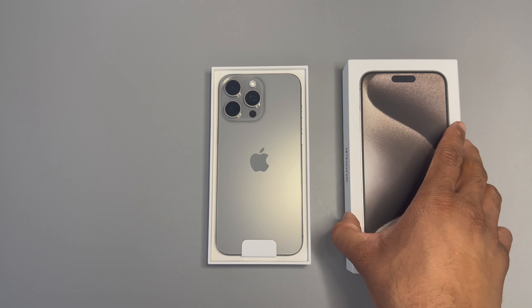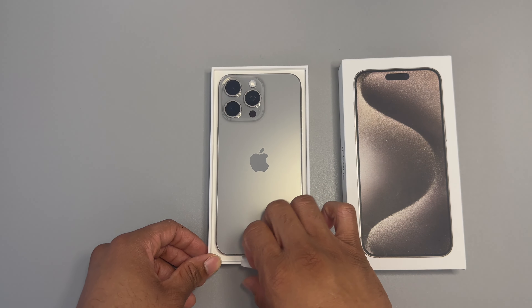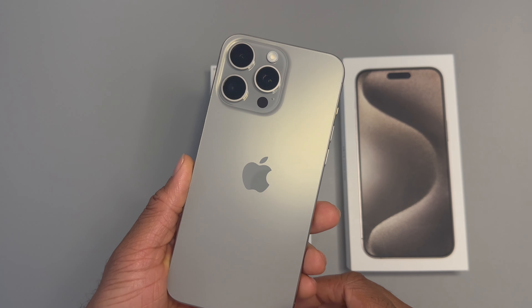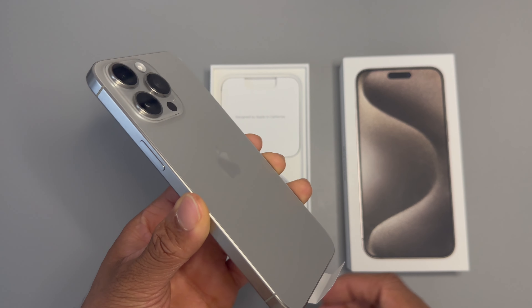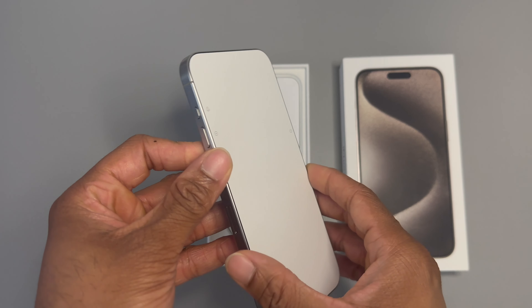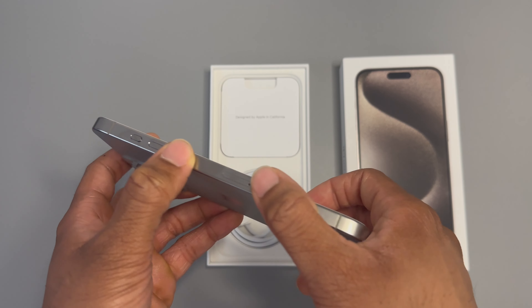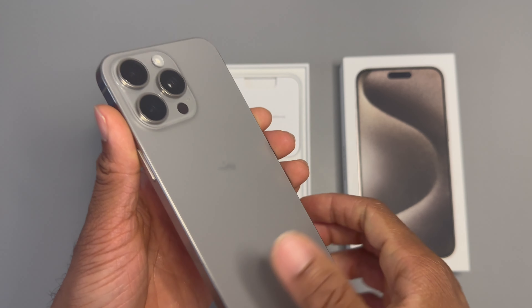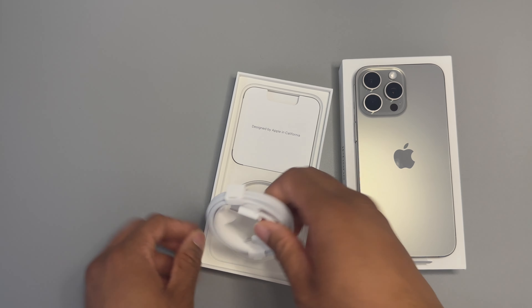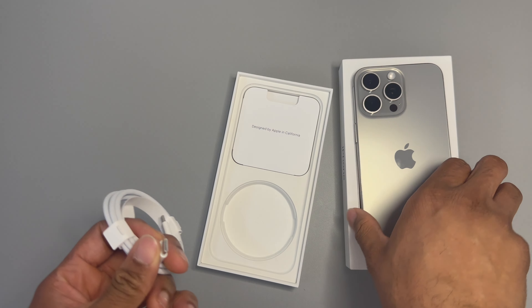Oh my goodness, that new colorway is so clean! It's very similar to the titanium color of my table — wow, I really like that new color. As soon as I pick this phone up it's super light, way lighter than my 14. There's the new action button and the camera bump even looks slightly smaller. Let's set it aside for a moment — I almost forgot it comes with USB-C now!